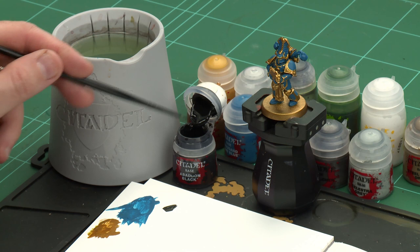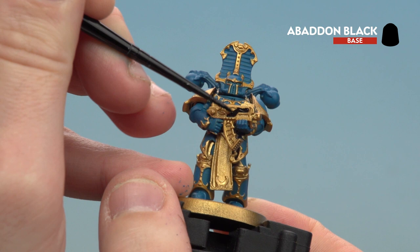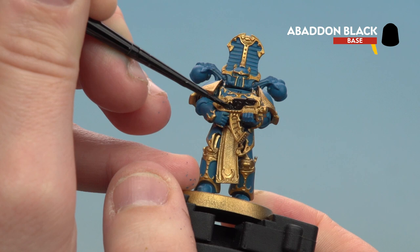Now I'm going to start by using Abaddon Black for any black details — this is things like the gun casing and the armour joints. I'm just going to apply a little bit of Abaddon Black to the palette, add a little touch of water, and we're ready to start base coating. There are only a couple of areas to worry about: the gun casing just around here, the armour joins around the back of his knees, and also his elbow joins.